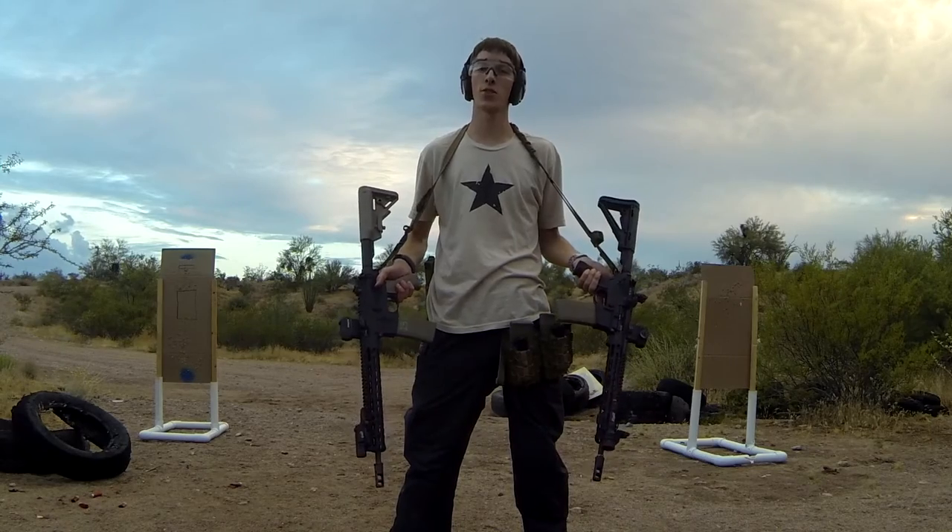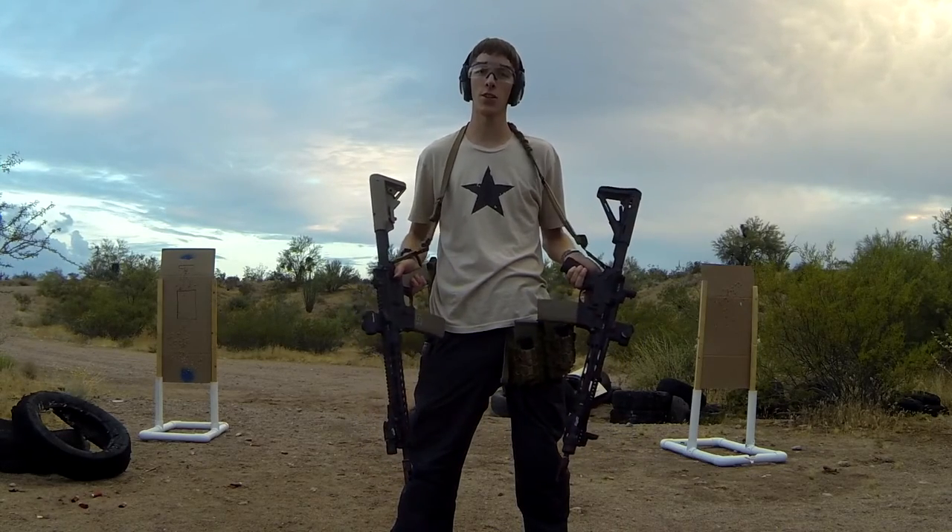And the most practical application for having two QD swivels? When you need to carry two ARs.